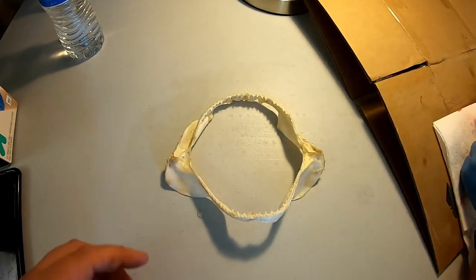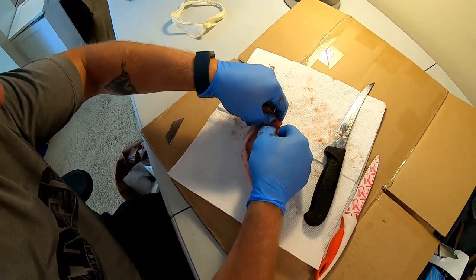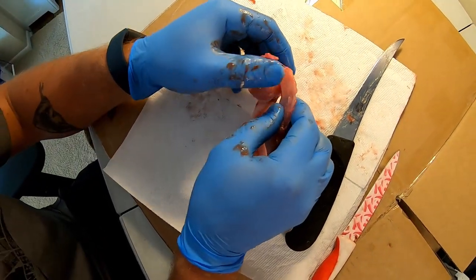These are thresher shark jaws from a bigger thresher shark that Tyler caught in the kayak. I'm just going through and cutting the lips off. You kind of have to feel it out — if you feel the cartilage start to rip or see it start to rip, use the knife more. If you can pull on it, pull on it.